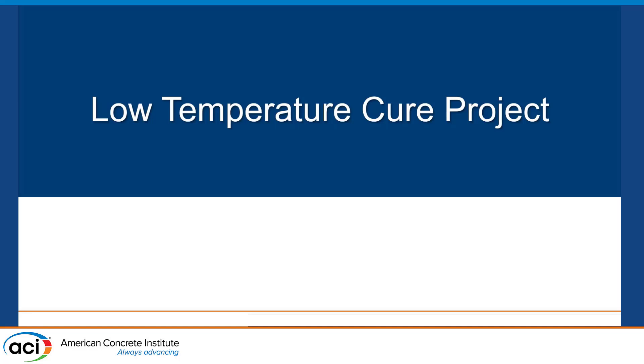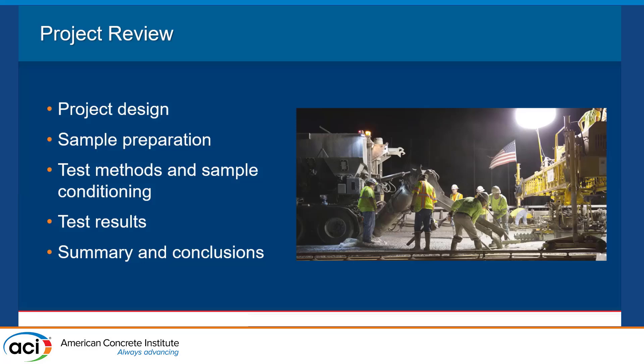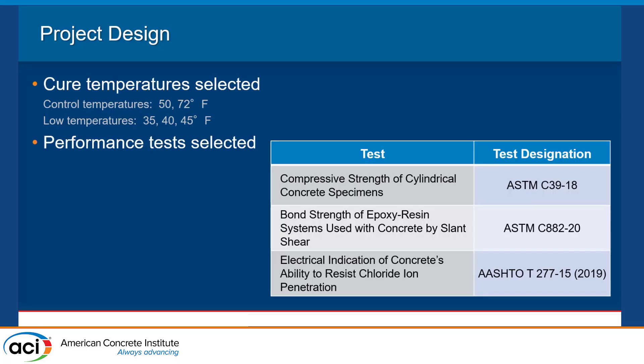After the earlier work, we said 50 degrees is great — it performs well — but what about lower temperatures? We selected five cure temperatures: 50 and 72 degrees as control temperatures, repeating the earlier 50-degree work, and then three low temperatures — 35, 40, and 45 degrees Fahrenheit. We selected three tests: compressive strength, bond strength by slant shear per ASTM C882, and the AASHTO T277 for chloride ion penetration resistance.